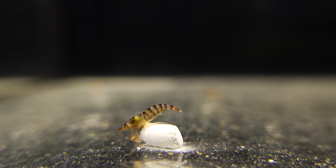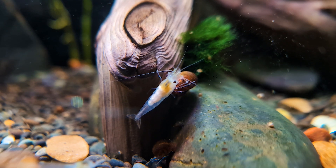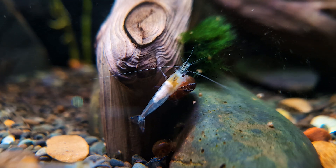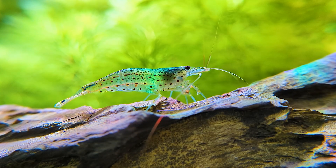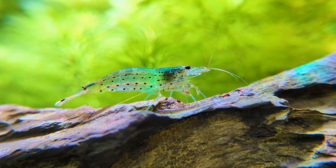Myth: shrimp need salt in their water. I see this pop up from time to time in the comments, but for freshwater shrimp like Neocaridina, Amano, or Bamboo shrimp, salt isn't necessary, and over time it can actually do more harm than good.